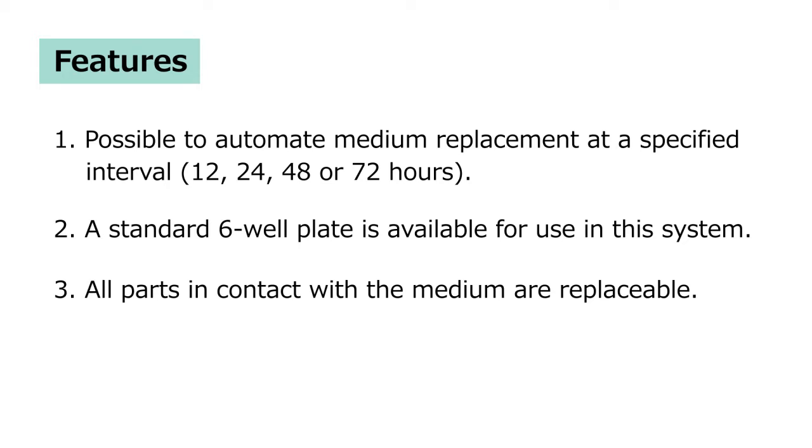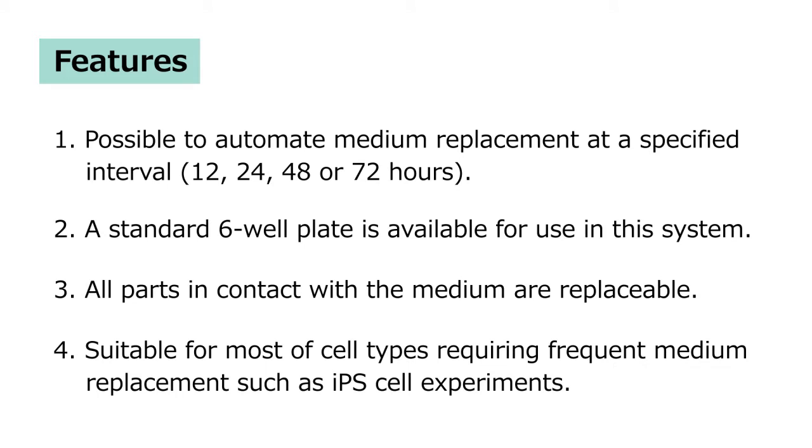Third, all parts in contact with the median are replaceable. Fourth, suitable for most cell types requiring frequent median replacement such as IPS cell experiments.